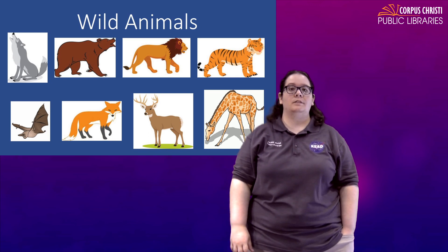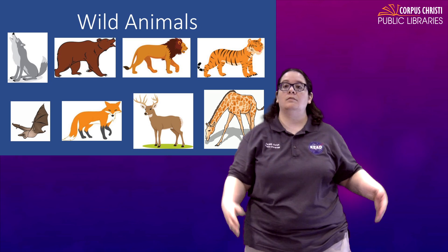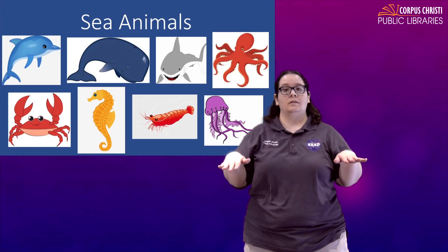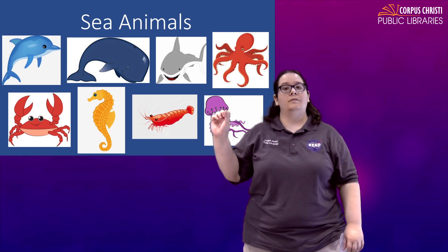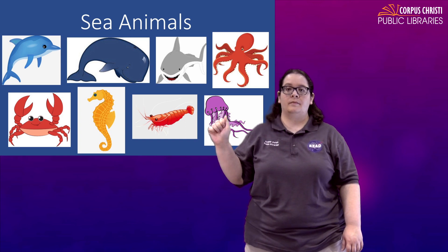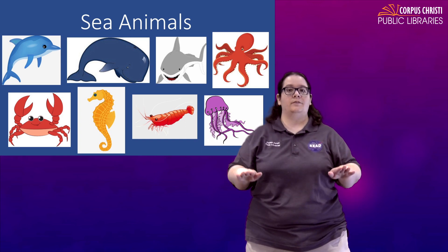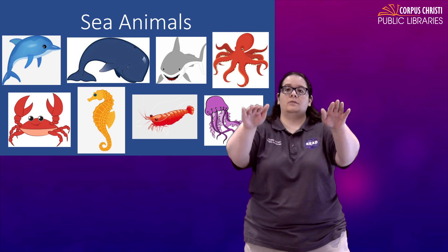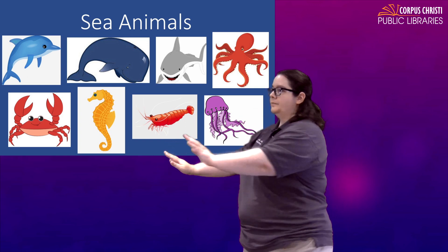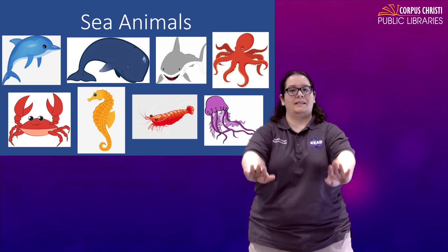Now, how about some animals that we see in the water? Sea animals. For the sign for sea, it's a short word so we can just spell it S-E-A, or you can do the sign for sea which is to kind of show waves with your hands. Sea animals.